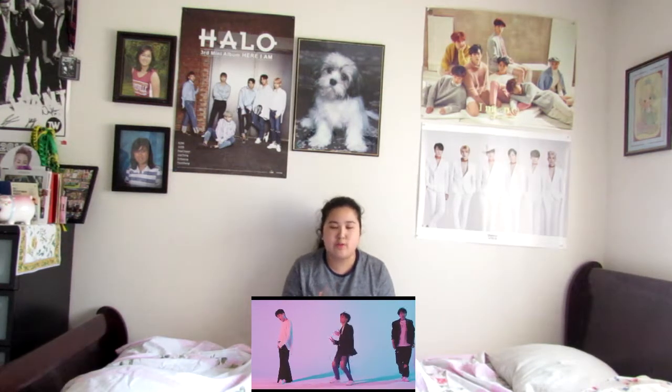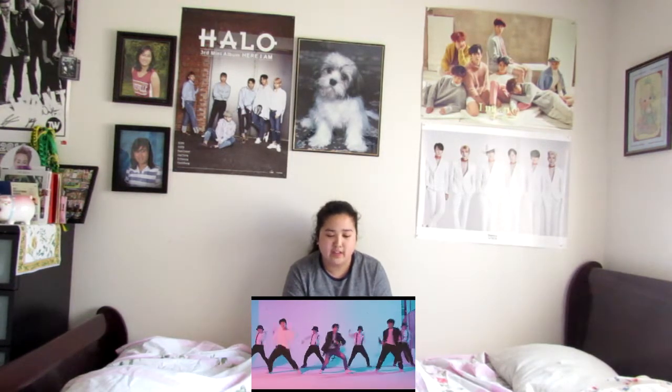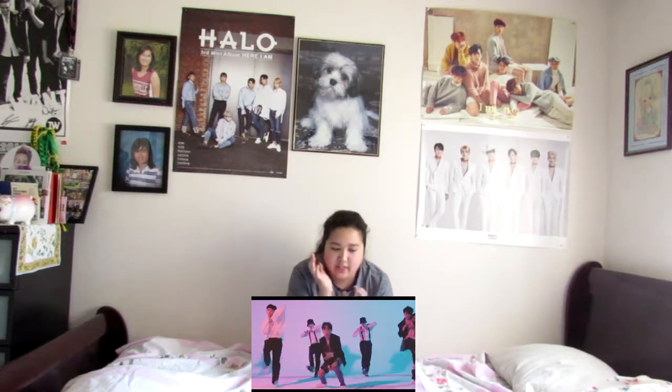It's really cute how they do choreography with some of their songs, because at least it's not just the vocalists standing around — especially since they have three of them. Well, technically they're all vocalists, but they can all switch between rap and vocals. Yeah, this is very simple choreo, enough to keep your attention and jam with the group.